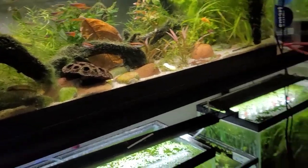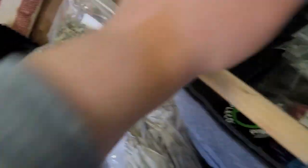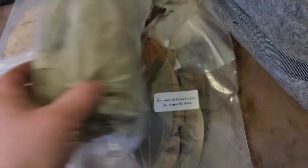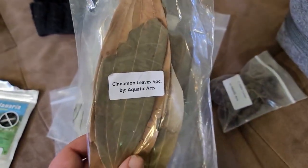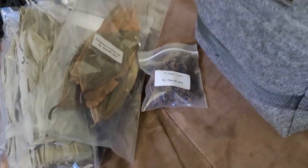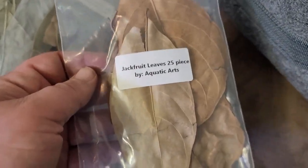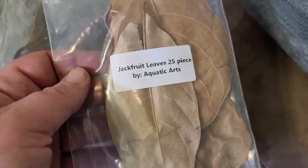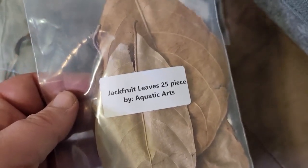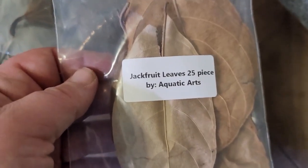Why am I promoting a bag of leaves? They've got lots of bags of leaves and other things — these cinnamon leaves also lasted forever, and alder cones. We'll talk about all of those in the future, but I wanted to start with a big deep dive into jackfruit because there is a lot of really good scientific research showing this isn't just made up or slightly statistically significant. This is an incredible additive for your aquarium.